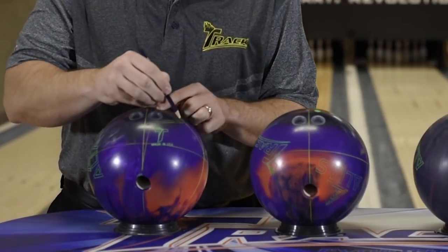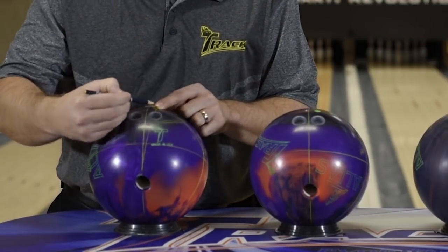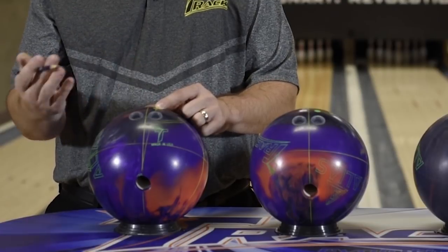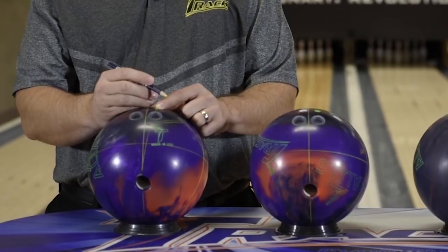That layout made the degree 80 degrees — from Matt's PAP through his pin to his thumb hole is 80 degrees. So I take 80 degrees minus 90, which gives me negative 10. When I go to lay out Matt's symmetrical layout, that mass bias angle is going to be negative 10.